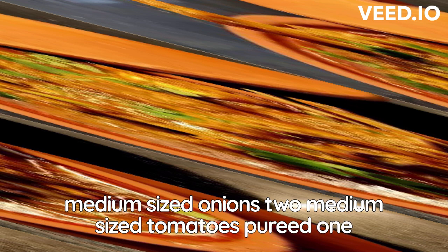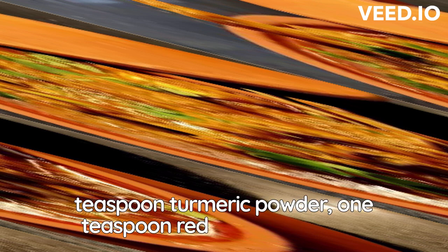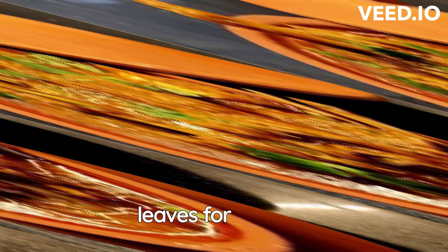1 tbsp ginger-garlic paste, 2 green chilies, 1/2 tsp turmeric powder, 1 tsp red chili powder, 1 tsp coriander powder, 1 tsp cumin powder, salt to taste, 1 cup water, 2 tbsp oil, and fresh coriander leaves for garnish.